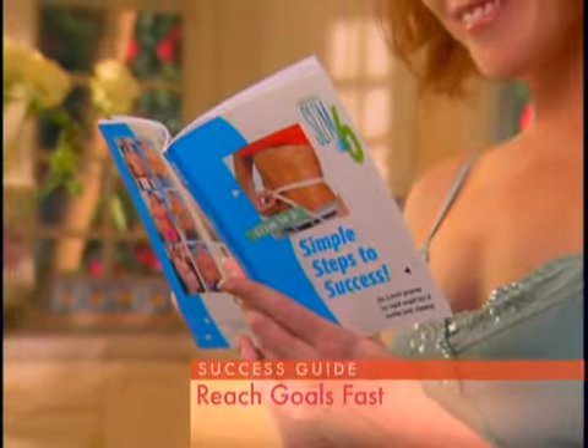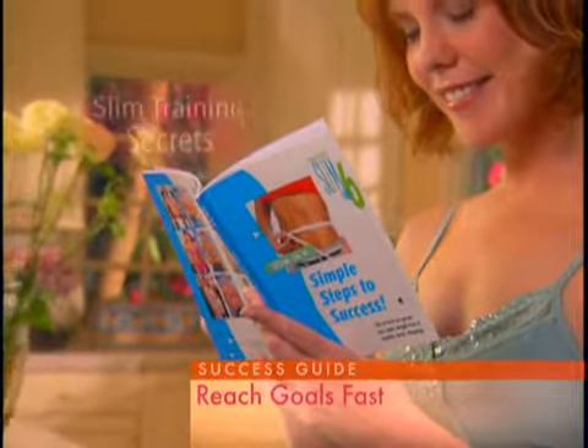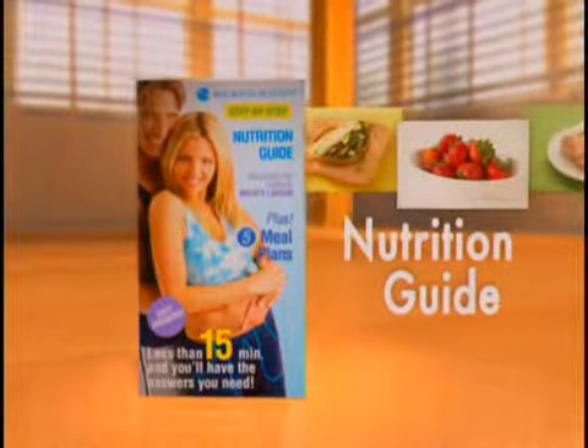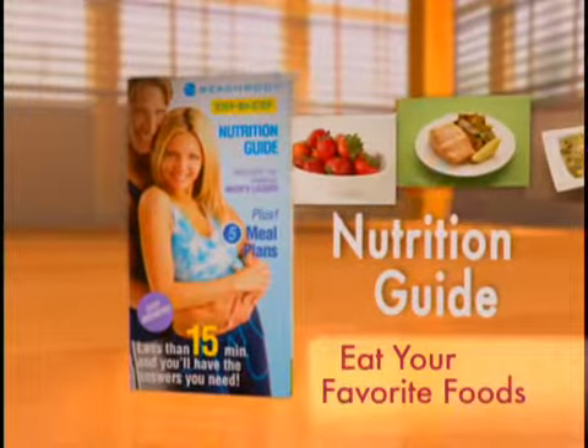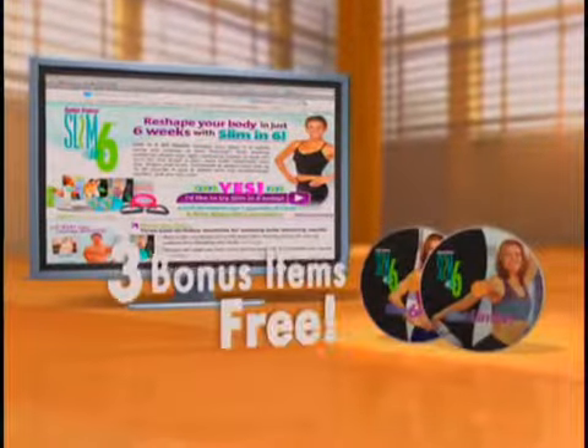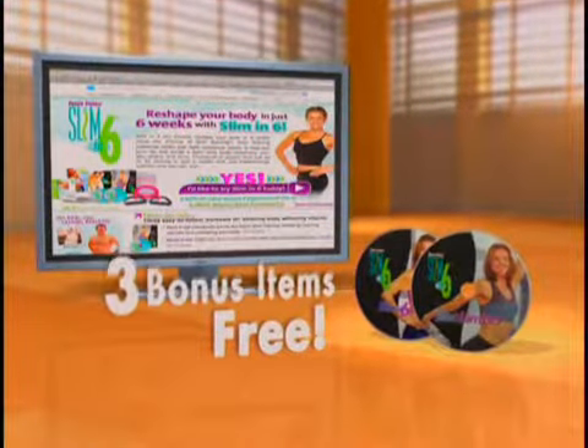You'll also receive Debbie's Step-by-Step Success Guide featuring her secrets to help you reach your weight loss goal fast. You'll get Debbie's personal Step-by-Step Nutrition Guide that takes the guesswork out of eating and lets you eat your favorite foods and still lose weight. And we'll include three additional bonus items for free.